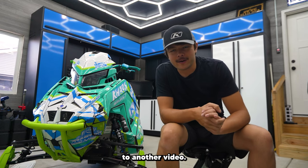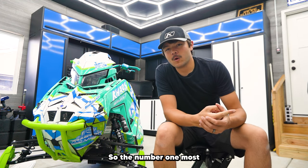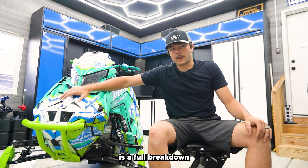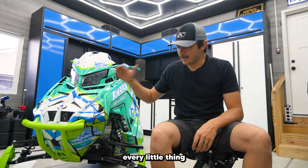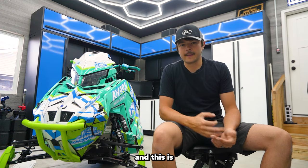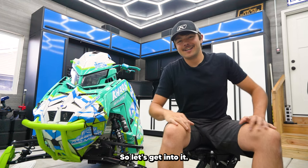Welcome back to another video. I finally got the garage all set up and ready to do some product videos. The number one most requested video that you guys have been asking for is a full breakdown on this year's 2023 sled build. In this video we're going to go over every little thing that's on this sled — everything that's been done to it. This is my favorite sled to date.